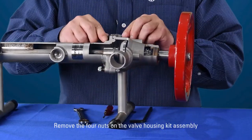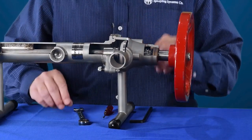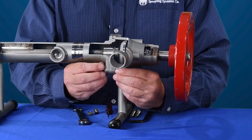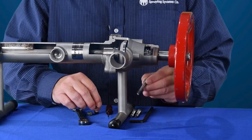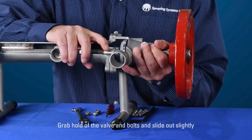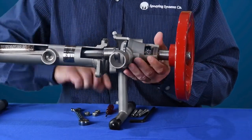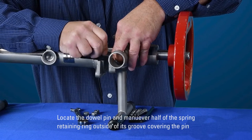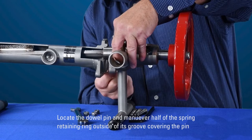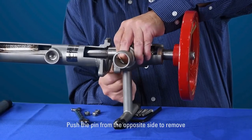Remove the four nuts on the valve housing kit assembly. Grab hold of the valve and bolts and slide out slightly to gain access to the spring retaining ring and dowel pin. Locate the dowel pin and maneuver half of the spring retaining ring outside of its groove covering the pin. Push the pin from the opposite side to remove.